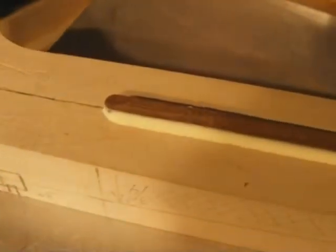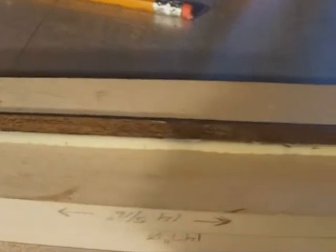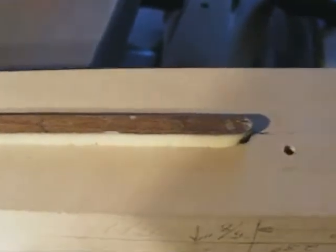I've just glued up the skunk strip and I'm just about ready to drop her into the slot. Here is our skunk strip installed. You can see the excess glue as it got pushed up as I dropped it down. From here I'll clamp it in. It's actually snug enough that I probably don't even need clamps, but we're going to add clamps just for insurance.